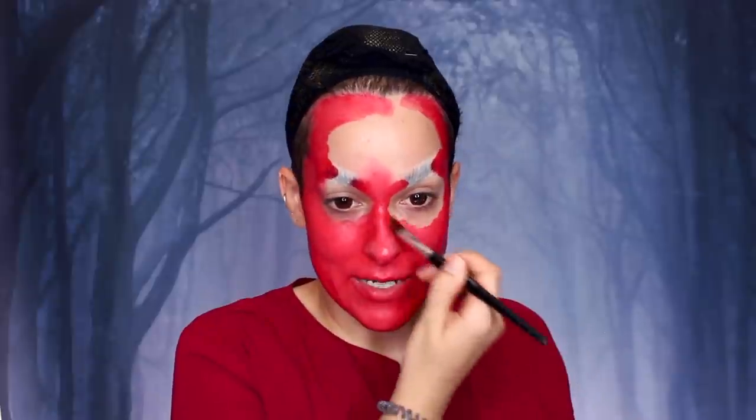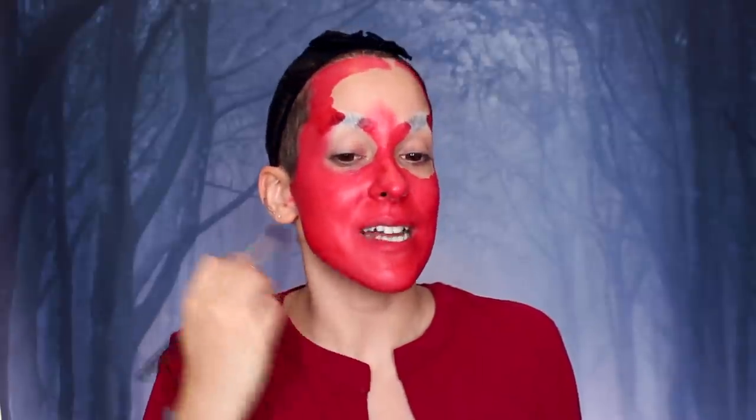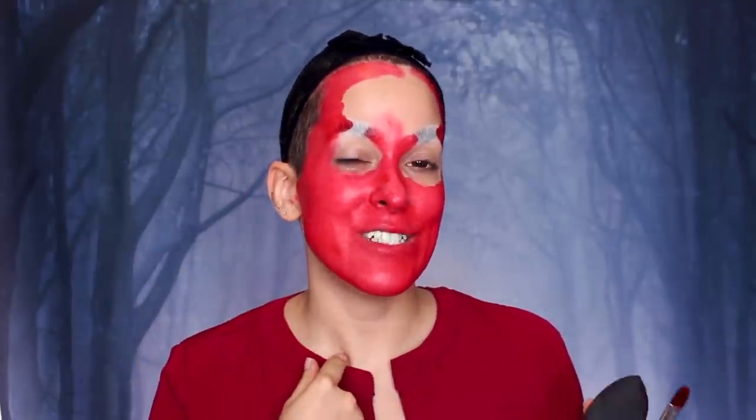I actually haven't watched Crimson Peak in a long time — I was going to watch it yesterday but ran out of time. I definitely love Guillermo del Toro movies though. Pan's Labyrinth is literally the reason I became a makeup artist. But I do need to rewatch Crimson Peak again. I do need to paint my ears and my neck, and I don't want to do that with cream paint because getting cream paint out of your ears is the worst. So for that, I will use the red face paint.